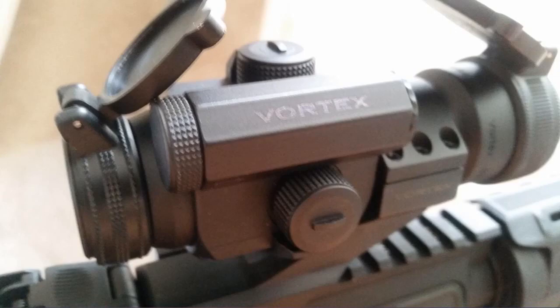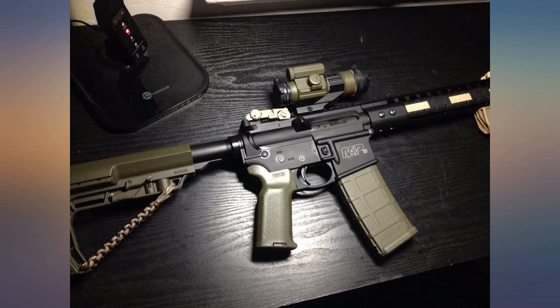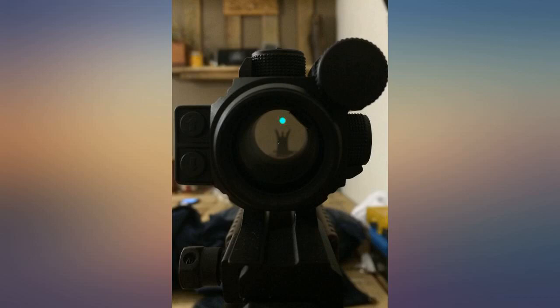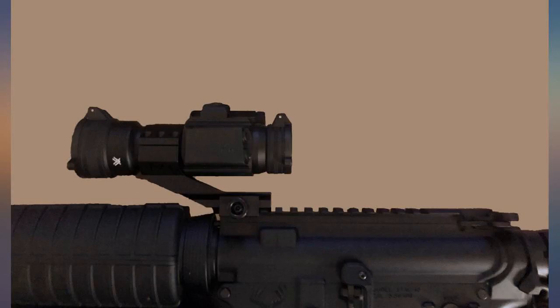One of the things I love most about this scope is the care Vortex made in designing it. The buttons are easy to press and have very positive feedback. It automatically shuts off after 12 hours and has memory to keep it on the brightness and color setting it was last used. It boasts a 6,000 hour life on low settings, but I haven't tested that.